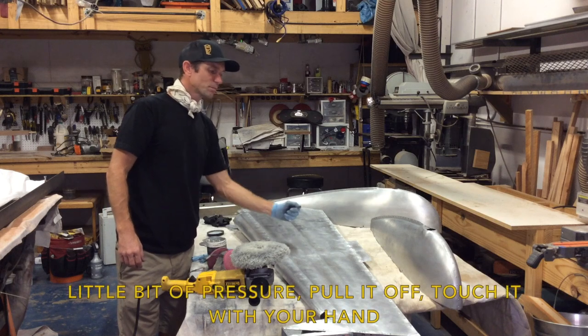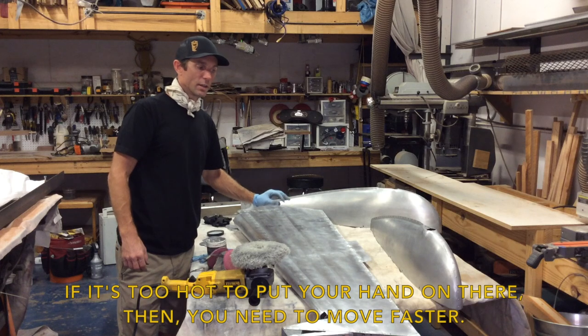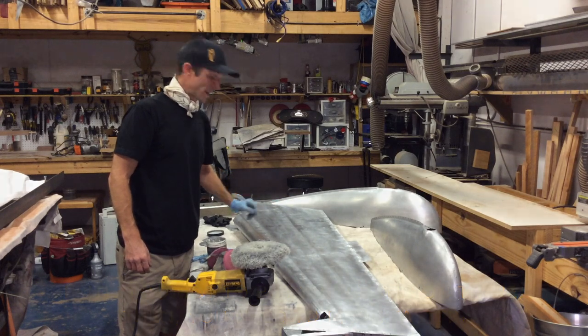Use a little bit of pressure, pull it off, and touch it with your hand. If it's too hot to put your hand on there, then you're going to damage the plastic.